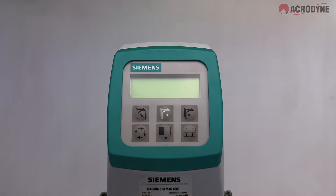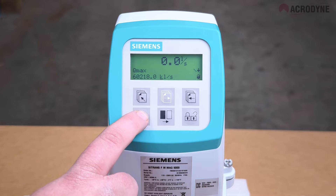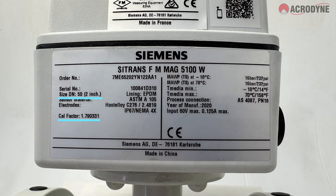So what do you do if you face this issue? There are two options: manually program the device, or order a new sensor prum. Option one — manually program the device. Let's take a look.